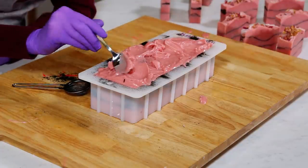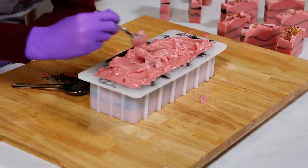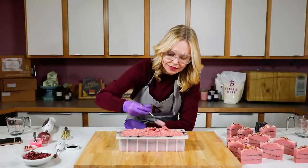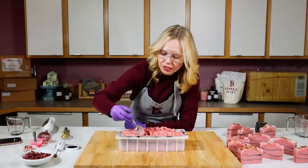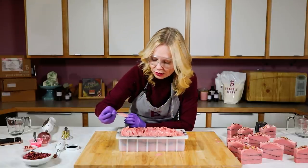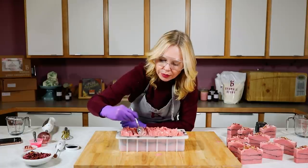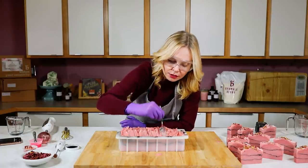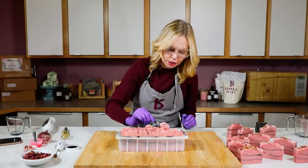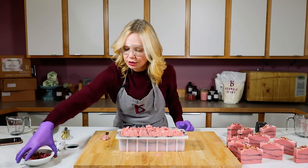Now it's time for my favorite part — the texture. This is a beautiful consistency. I think I'm just going to mound in the middle; it's a classic design. Maybe I'll mound it two-thirds over — it's kind of a classic look. I love this texture, it's so beautiful, and that Rose Hip Jasmine is just holding up nicely. Now for the rose petals — they can go wherever you want. On the earlier batch I put them all over; on this one I think I'll put them just on one side.